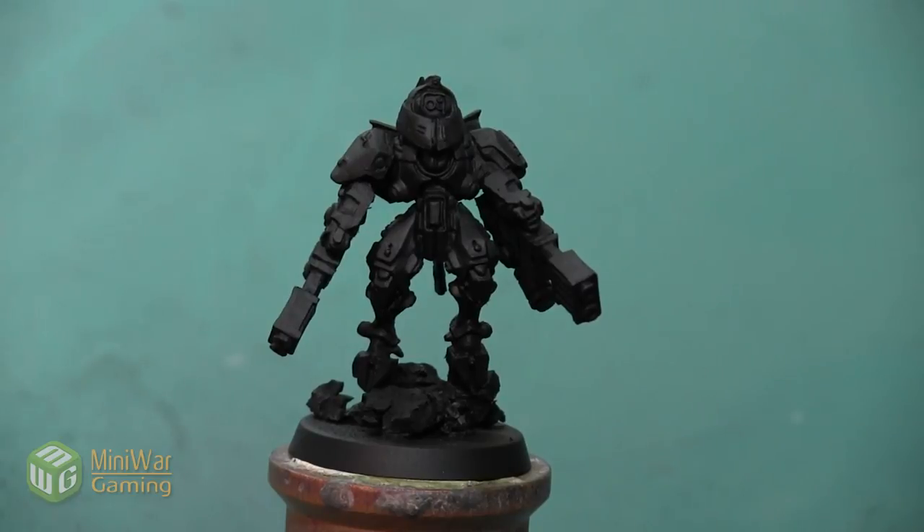As a side note, I want to point out that I am aware that she is missing the antenna on the shoulder pad, but that's not going to affect this painting step in any way.